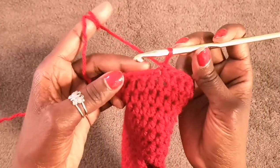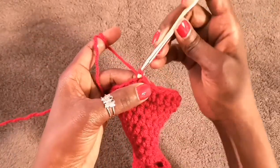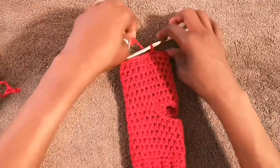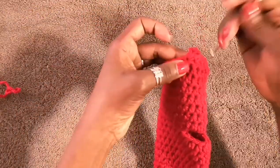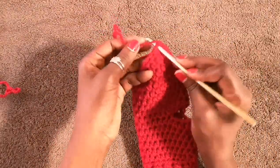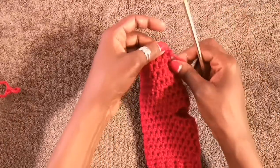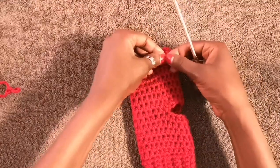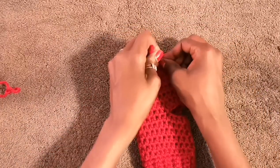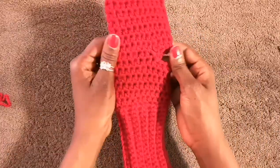I reached the end. My first single crochet is right here, so in the next stitch I do a slip stitch and we're done. Cut the yarn, pull it through, and that's the final stitch. To weave in the end, bring it into the work with the crochet hook, tie a couple of knots to finish off, then snip the tail.